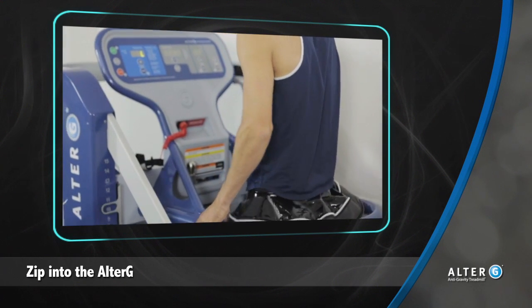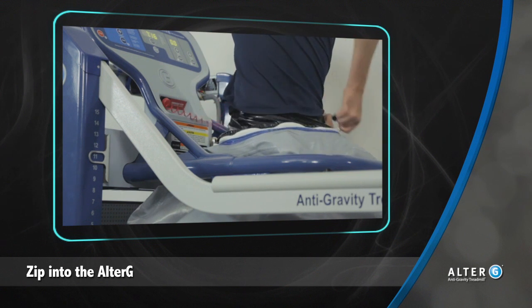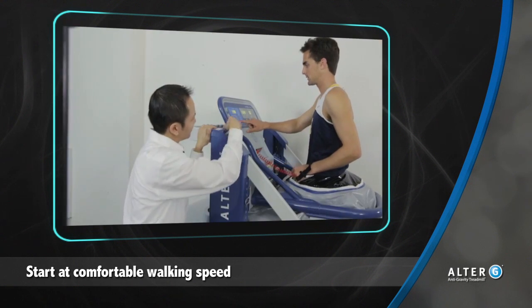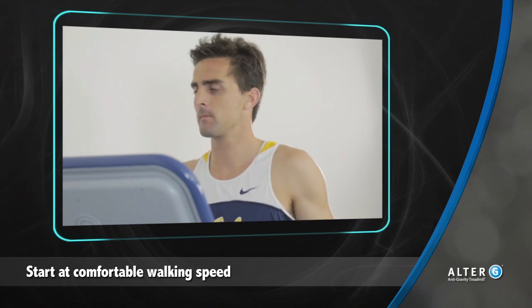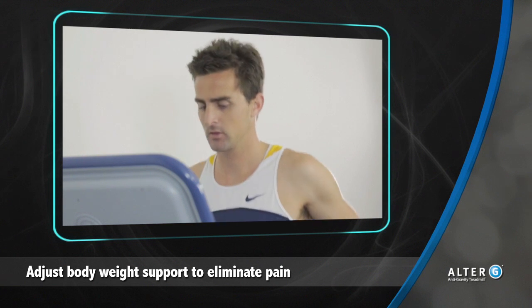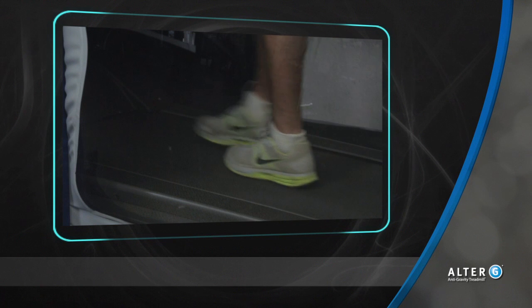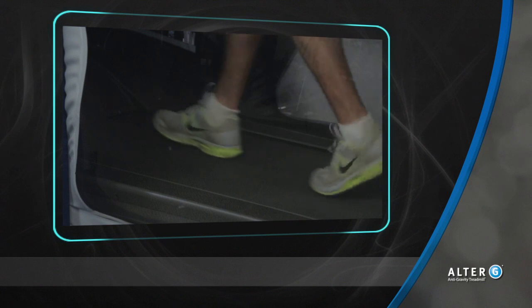Once the patient is zipped into the Alter-G anti-gravity treadmill, they can begin to take advantage of the lower body positive pressure support. Start the treadmill at a comfortable walking speed and adjust body weight support to try to eliminate pain for the patient. As the patient feels less pain, it may be possible to observe a change from an antalgic gait to a more normal pattern. Through the windows of the bag, the therapist can provide feedback to the patient regarding their gait.